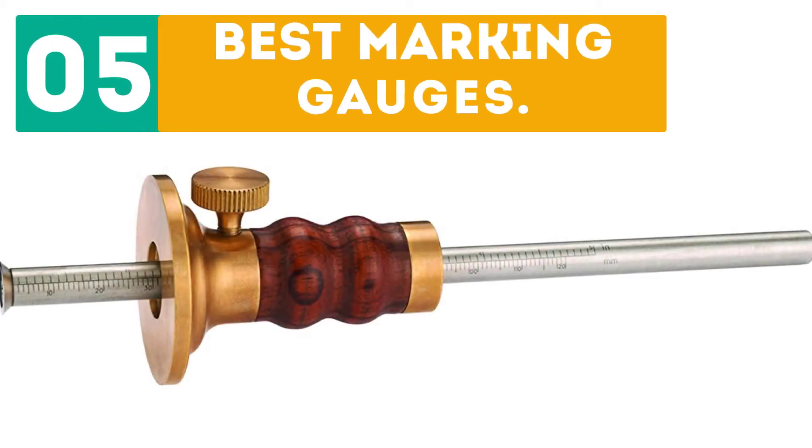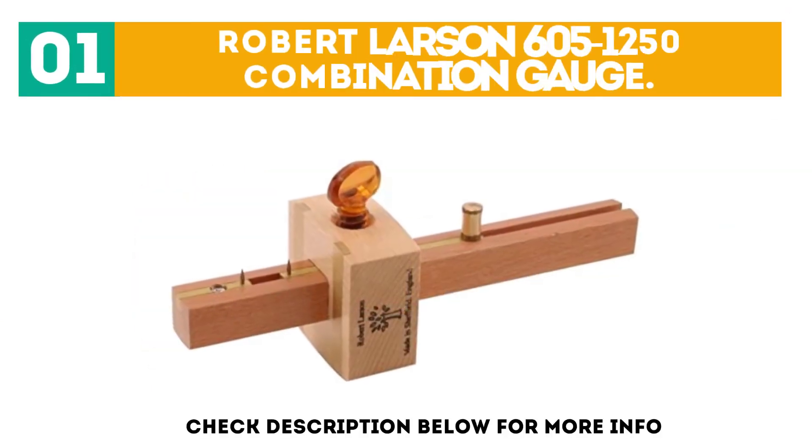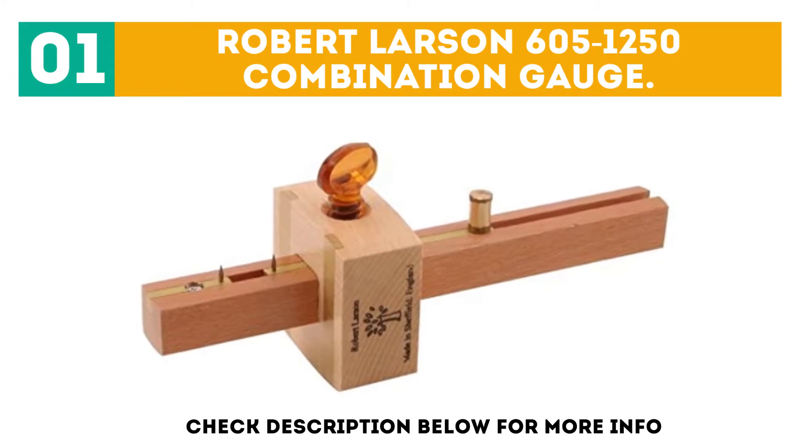Gabor presents the top 5 best marking gauges. Let's get started with the list. Starting off at number 1: the Robert Larson 605-1250 combination gauge.